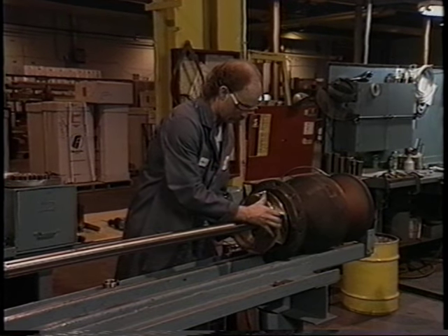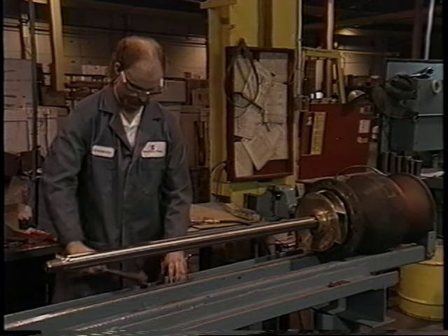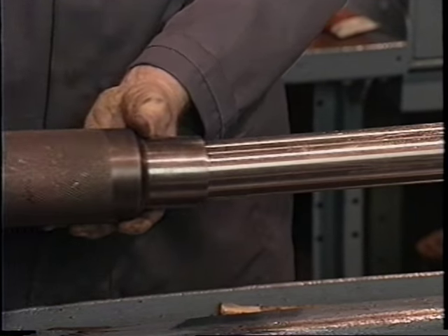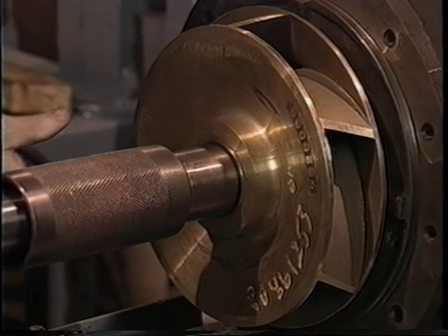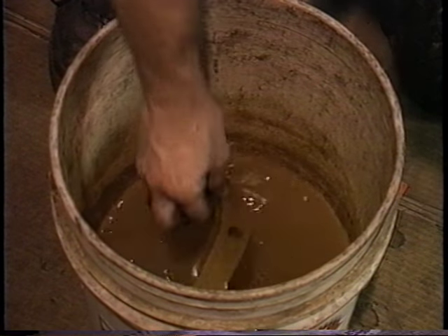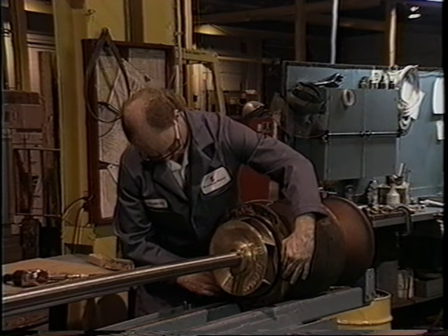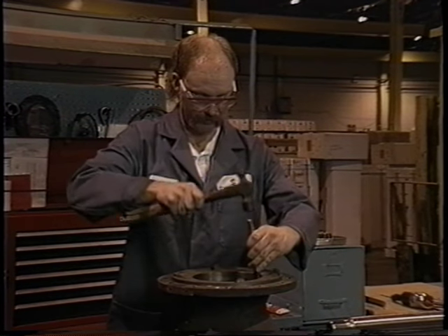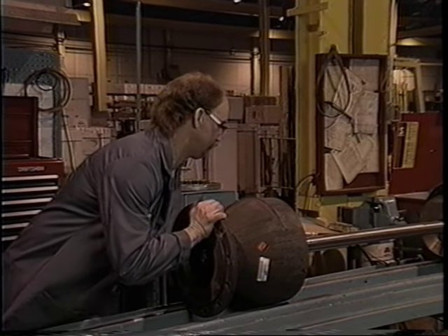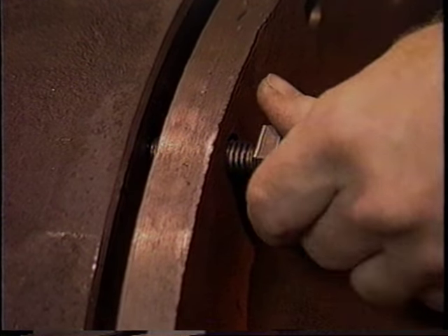Install the second impeller in the same manner as the first. Spread the taper lock bushing and install it on the shaft using the beater. Note that no sand collars are installed in the intermediary stages — only the first and last stages need them. Apply grease to the flange of the first standard bowl and install another wet gasket, lining up the holes. Position the second standard bowl flange end up and install a lateral ring into the groove. Place the second bowl on the shaft with the flange facing away from the impeller, move it down until it contacts the flange of the first bowl, and install only four bolts.